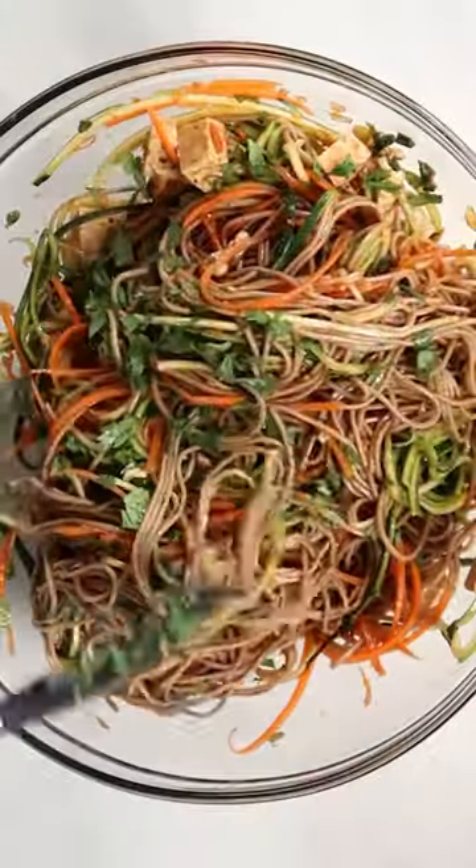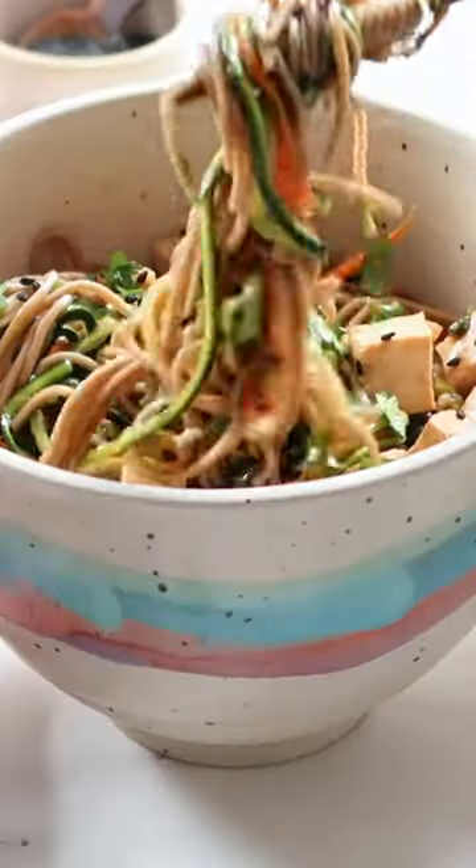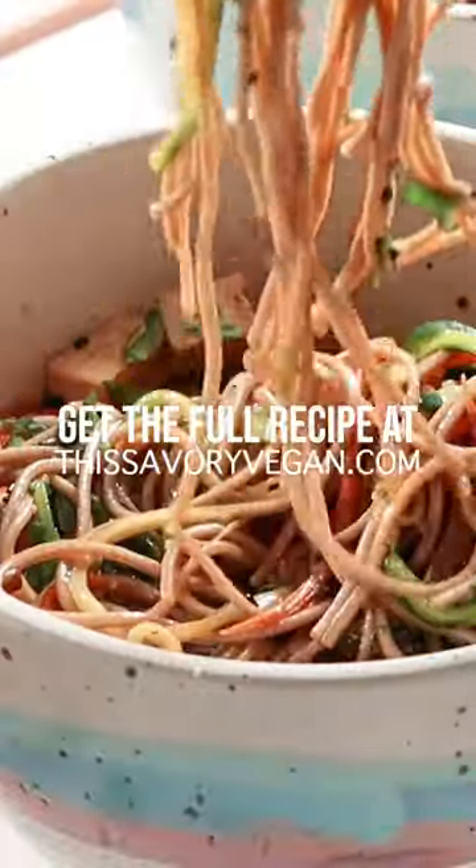Toss until everything's mixed well and serve it up. You can serve this at room temperature or chilled. It satisfies that noodle craving while sneaking in lots of veggies. You can get the full recipe at thesavoryvegan.com.